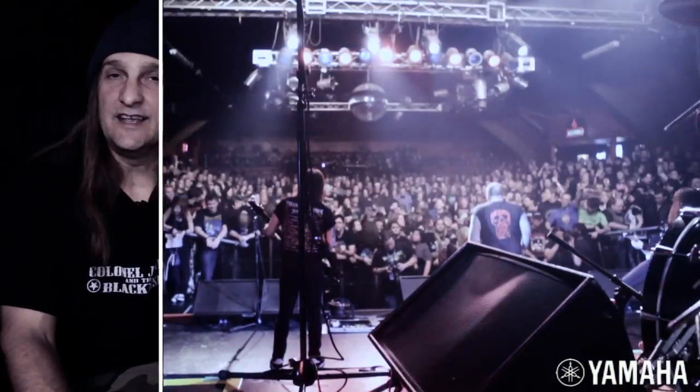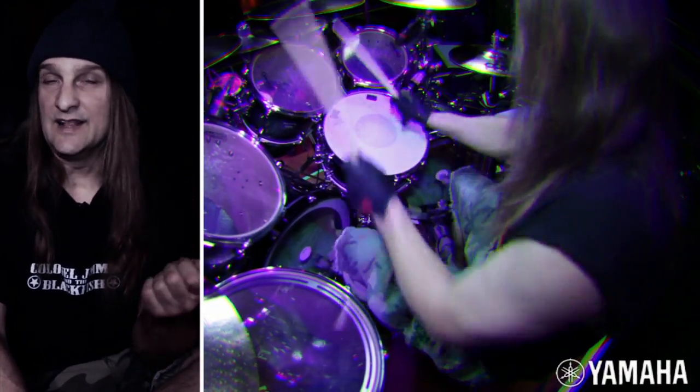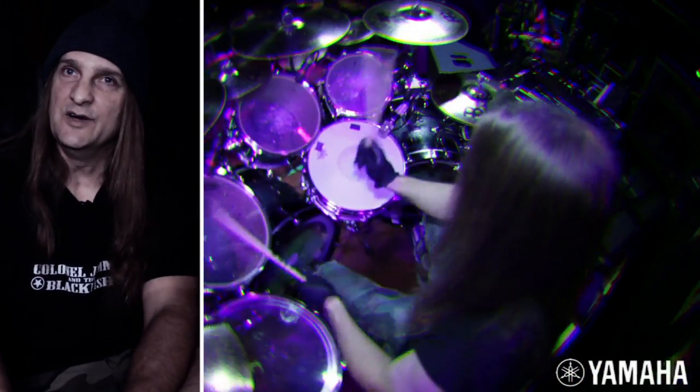Right now I'm playing the Yamaha Oak Custom Series. First time I ever tried a set was on a South American tour — we came through Mexico City and they had this beautiful green, wood grain, super glossy kit. As soon as I hit the stage and just heard the attack of the tom-tom sound with very little hit — I like to hit hard anyway — they just explode. I was pretty hooked on the Oaks.